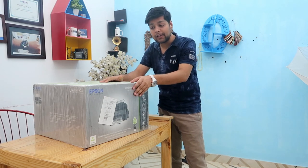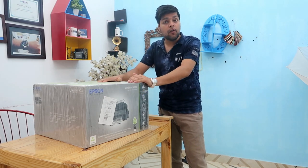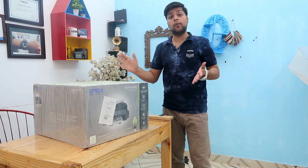Let's see what features this printer has. What is the quality? What is the performance? What is the printing cost? So, let's watch this video.